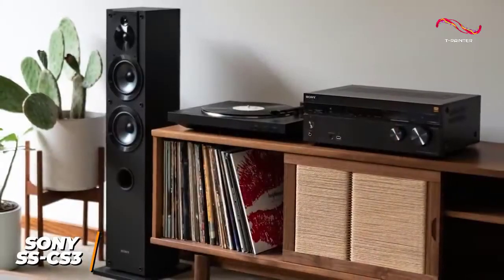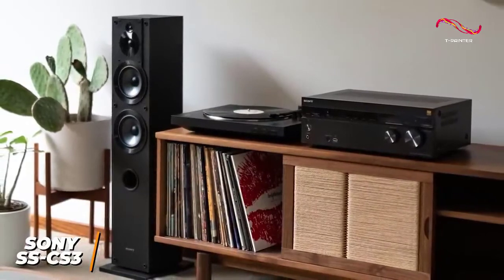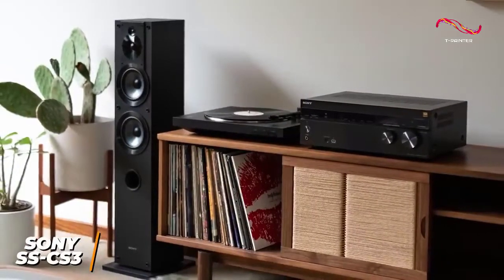The speakers only weigh around 11 pounds, so you can easily reposition or install them as needed, and they come with a 2-year warranty for repairs or replacements.